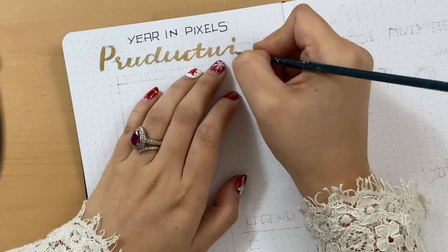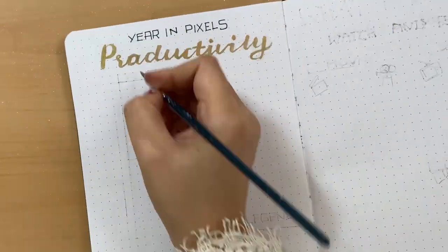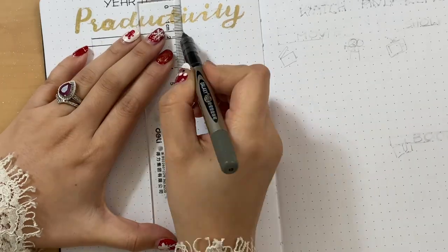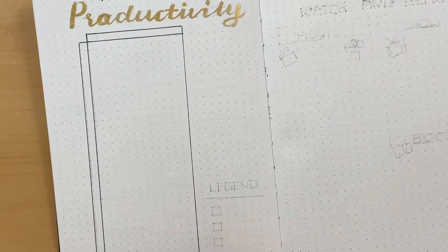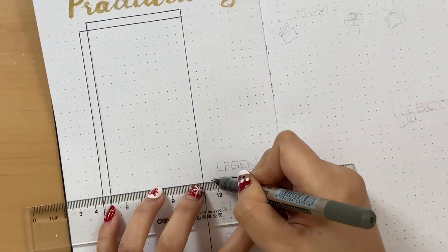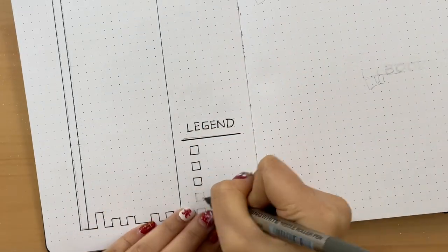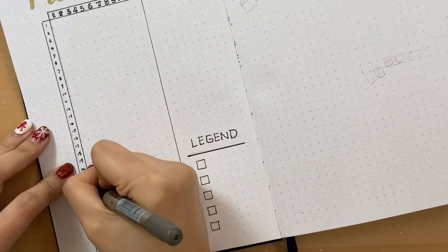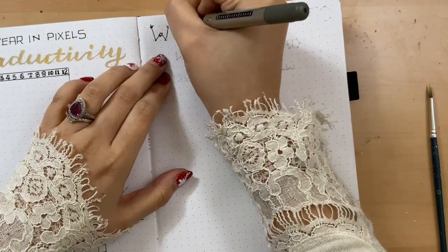I know a lot of people do a year-in-pixels about their mood or happiness, but I wanted to make mine about productivity — and yes, I noticed I spelled that word wrong. This page could also be used to track whatever is most important to you, like eating healthy, doing enough workouts, or just being productive or happy.